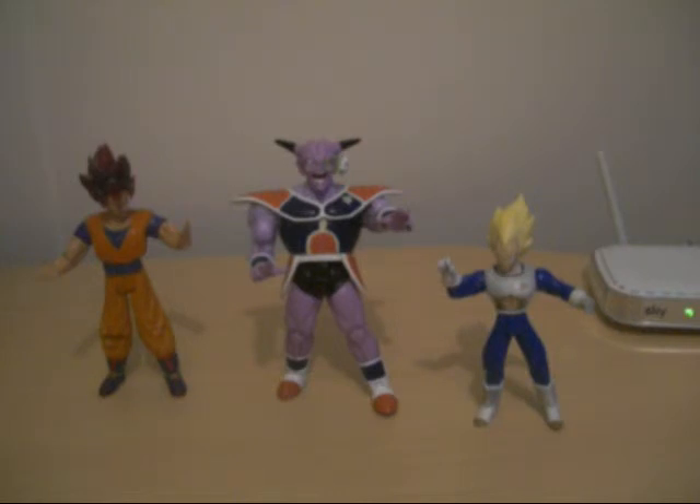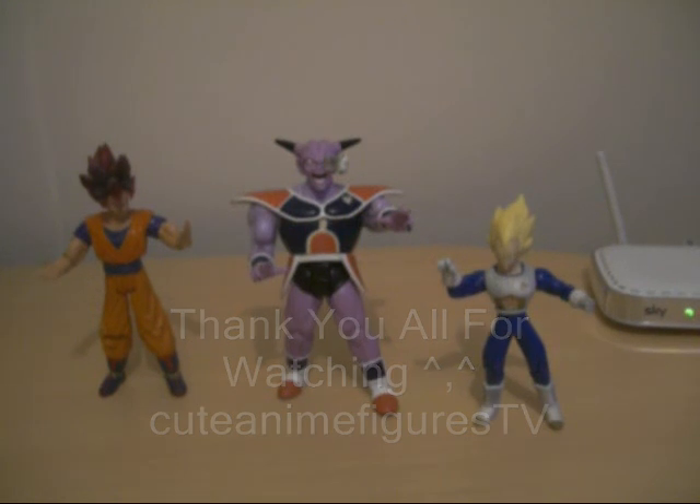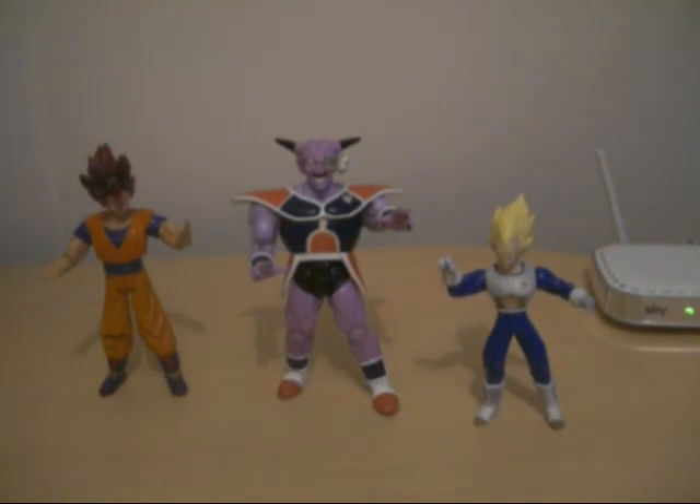It just depends if I put them on MySpace or Facebook. Any reviews or model reviews — take care, very soon.